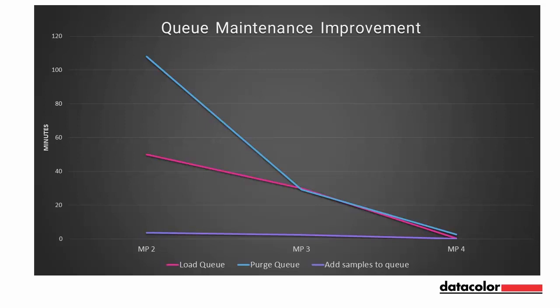There is also an enhancement in Q maintenance that results in significant speed improvements. Samples are no longer saved with the Q, resulting in much faster Q maintenance. Load Q is now 25 seconds in Match Pigment 4 versus 30 minutes in Match Pigment 3 and 50 minutes in Match Pigment 2. Purge Q is now 2 minutes versus 29 minutes in Match Pigment 3 and 1 hour 48 minutes in Match Pigment 2.